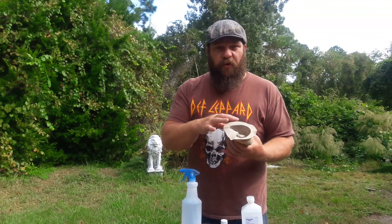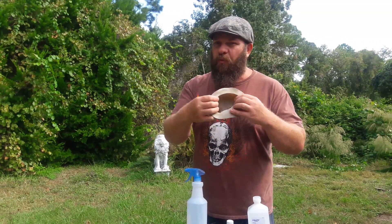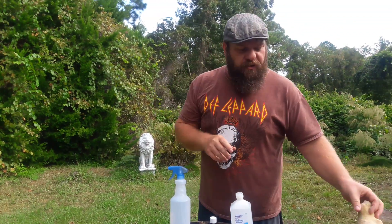You do need a mold release because if you pour liquid cement into this without any type of mold release, you will more than likely not be able to remove this. So I'm going to show you how to do it, and it's very simple.